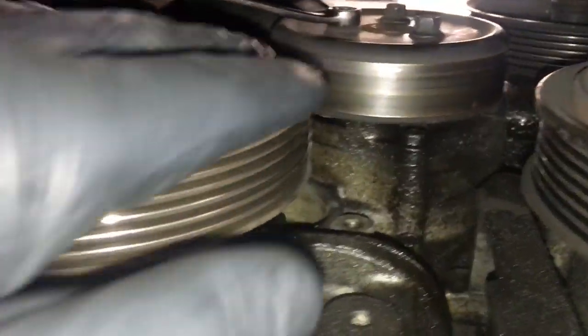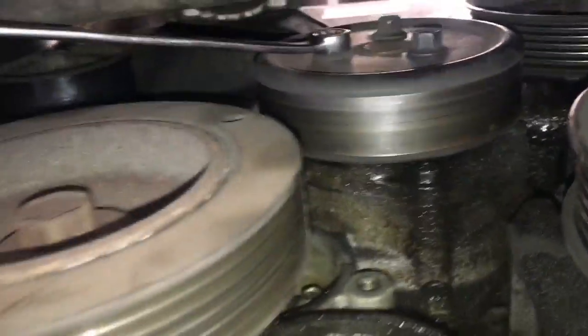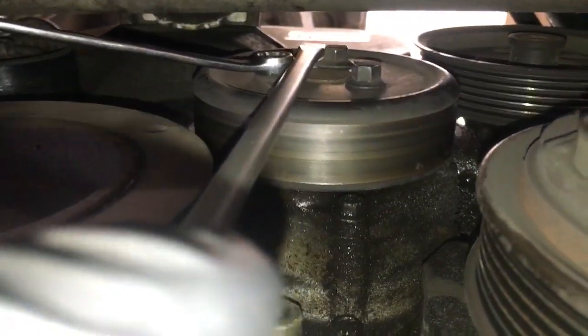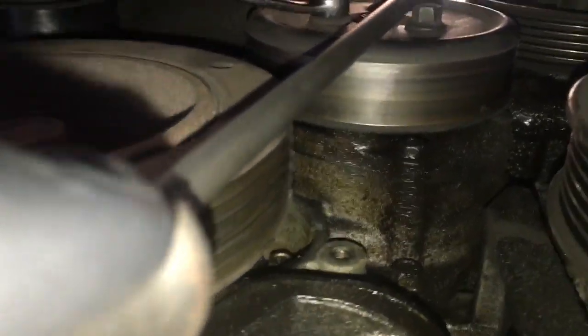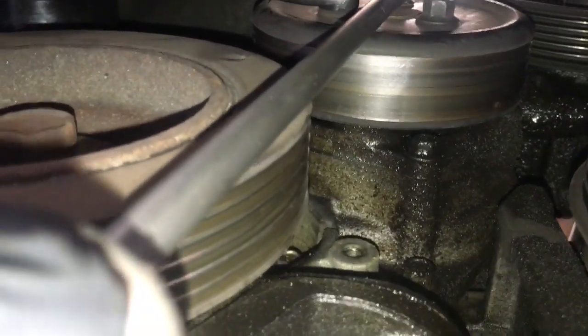Just to the right of the crank pulley and slightly above is the water pump, and we need to get this pulley off. They have 10mm bolts on it. What I like to do is put a 10mm wrench on it and wedge a flat blade screwdriver in between. Then loosen the bolt, rotate it around to the next one, wedge the screwdriver in, loosen that bolt, and then loosen up the third and final bolt.